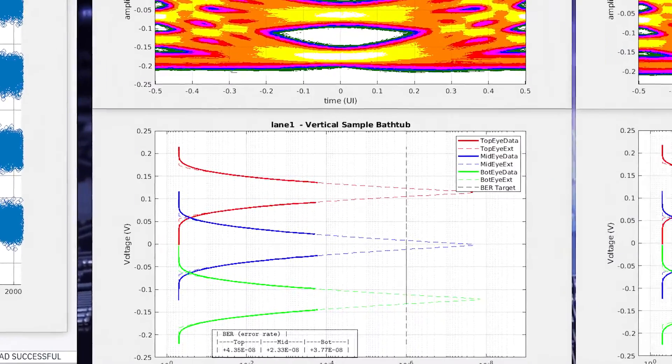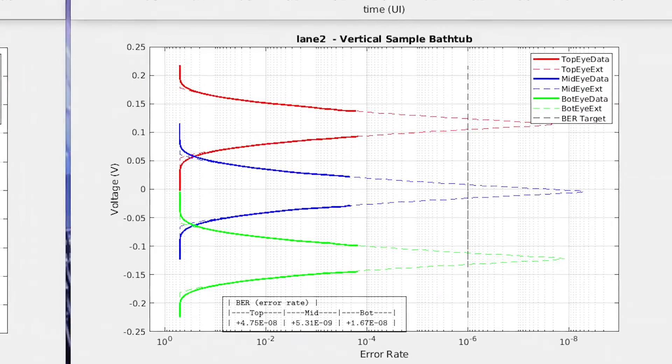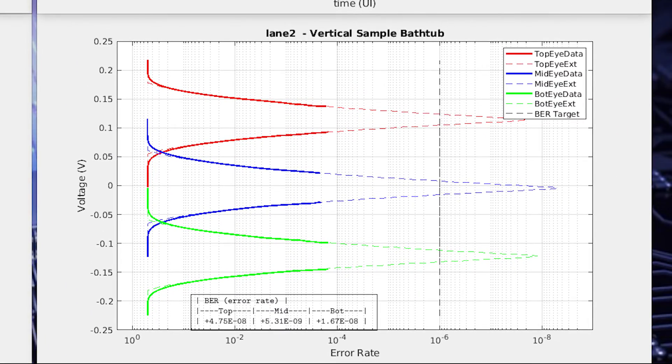Finally, the vertical bathtub curves show the expected bit error rate of this channel at around 1E-8 for each of the three eyes, and that's pre-FEC.